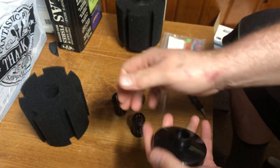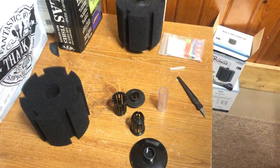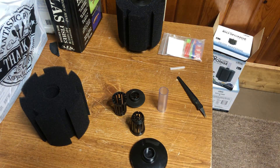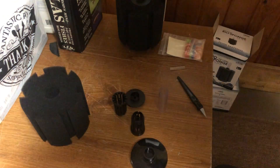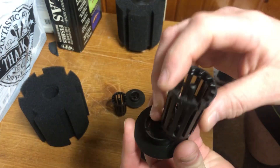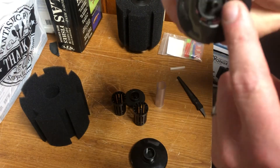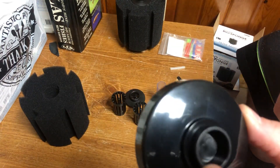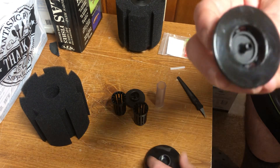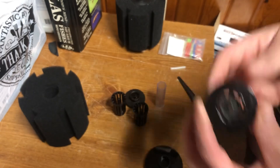When cleaning these, don't forget to take this apart — and don't drop it. This part connects there, and this part connects to the base down here. You usually get some waste that builds up in here and along all of these holes around the edge.